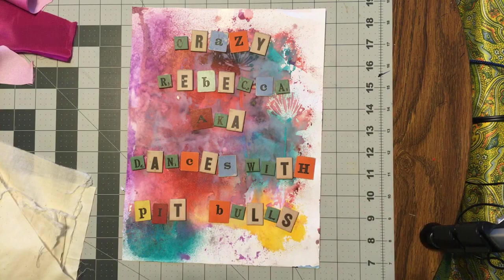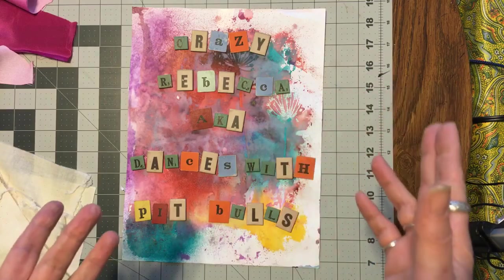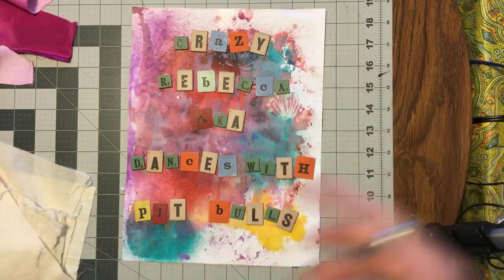I'll push pause, I'll sew them, press them, and we'll trim them up together — and then rinse and repeat.